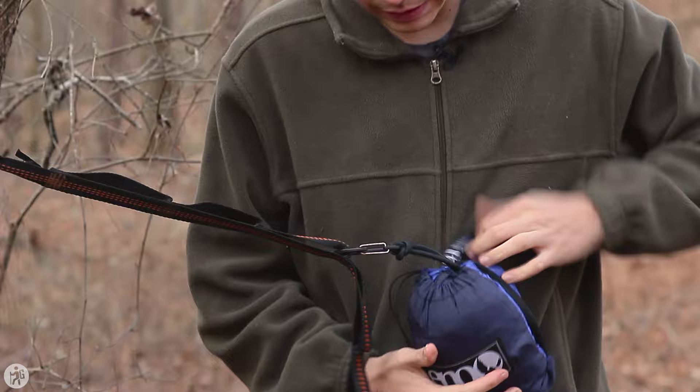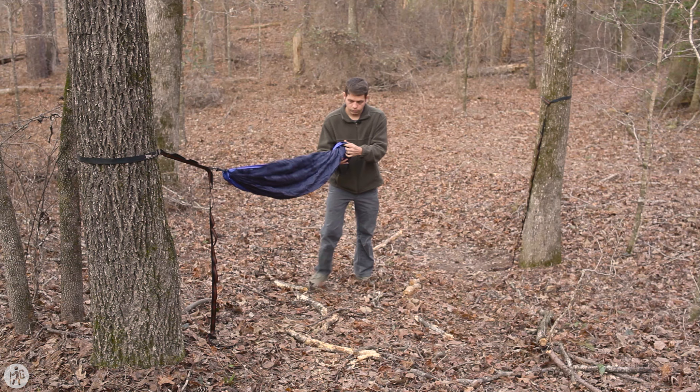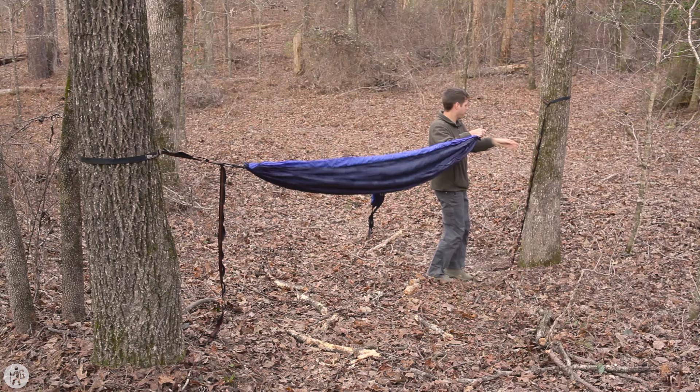We're going to loosen this up and just walk it. Once we get to this point, we'll pull our second carabiner and walk it over to the strap. Now all you have to do is adjust the carabiner up or down the strap to get your desired tension.